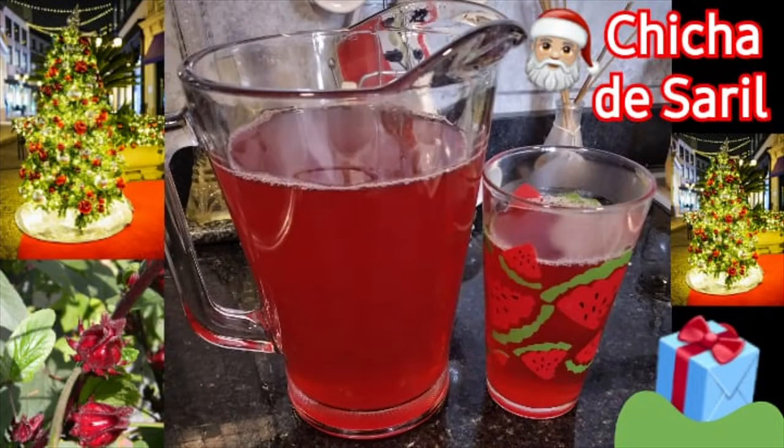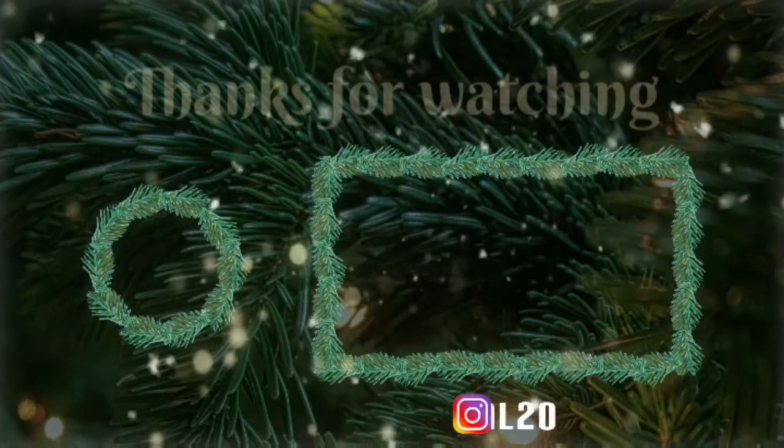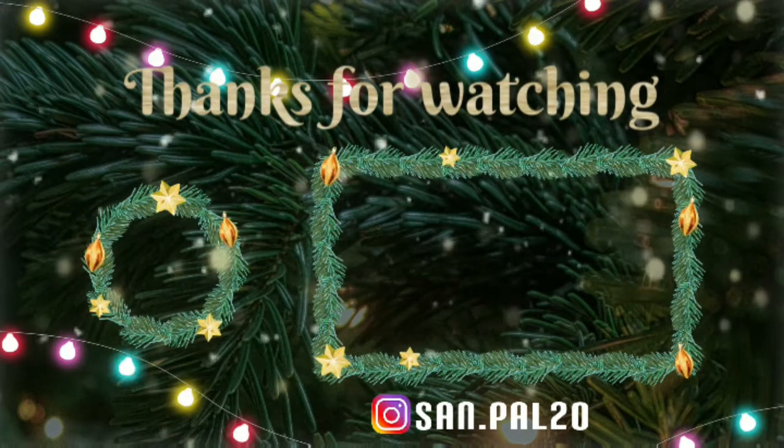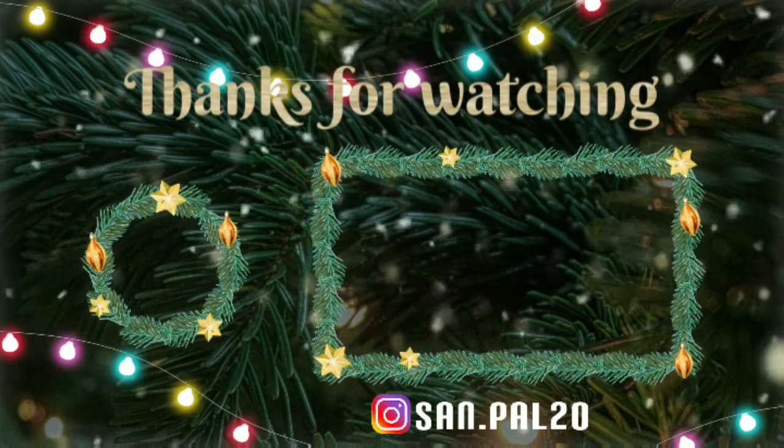And voilà, we have our delicious Christmas Chicha de Saril. I want to thank everybody for watching this video today. Please remember to subscribe so you never miss any other videos in the future. And also, follow us on Instagram at san.pal20 so you never miss any fun facts. Bye-bye!